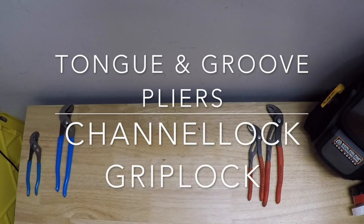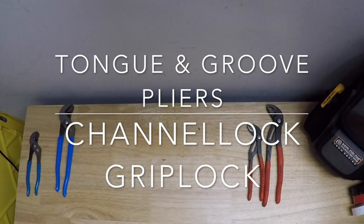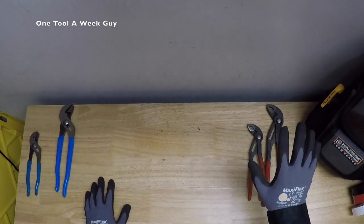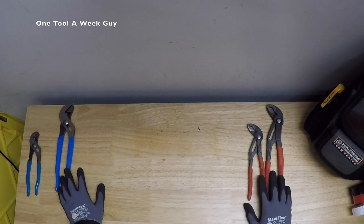Hey everybody, what's going on? Thanks for tuning in to another video of One Tool a Week Guy. So I had gotten a few comments from people telling me, 'Hey, why are you comparing the Channel Lock 420s to the Knipex? They are not the same, they are not compatible.' Well, if you ask me — yes, you are right, they are not the same.